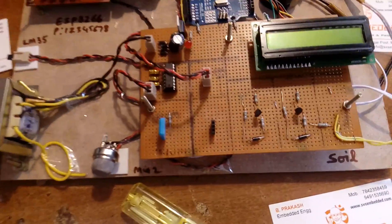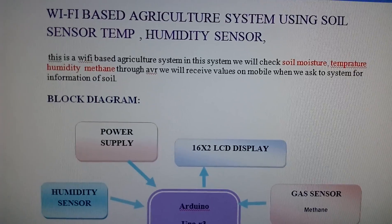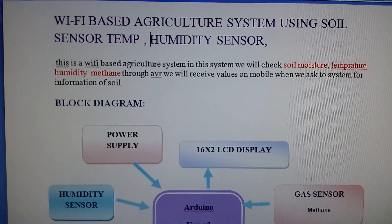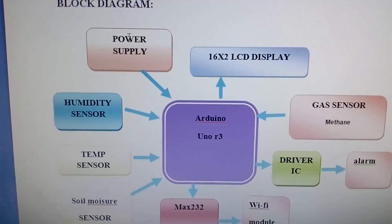Good morning, we are from SVS Embedded. The project title is Wi-Fi based agricultural system using soil moisture sensor, temperature sensor, humidity sensor, and one methane sensor.